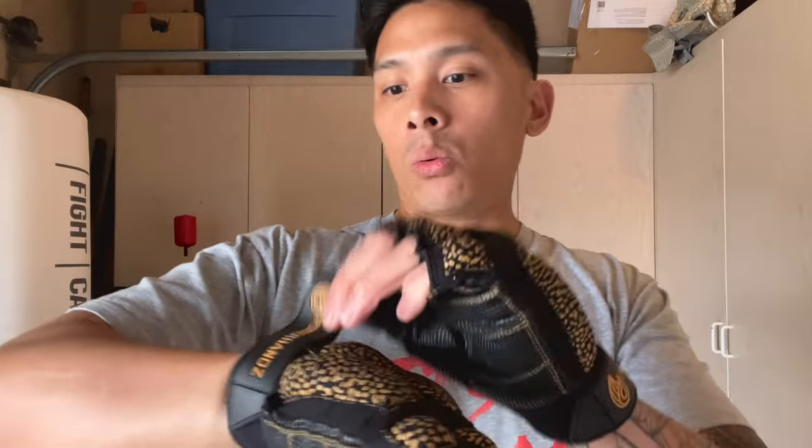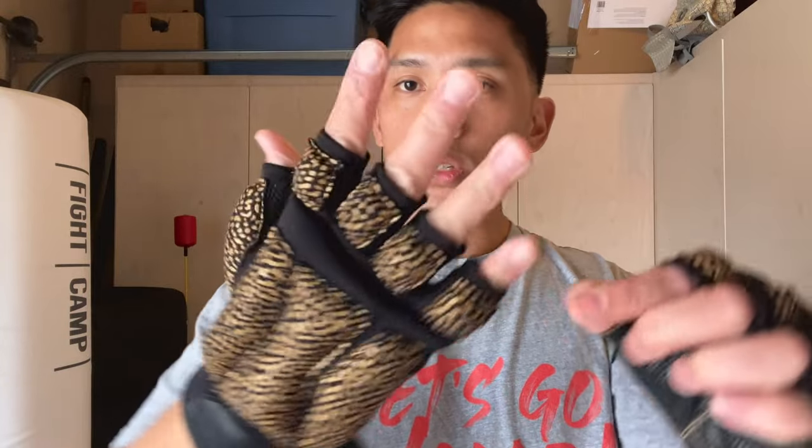The only drawback I'd say is removing the gloves. I wish they had put some type of fin or tab on the fingertips to make removal easier. When you're sweating and pulling these off, they tend to stick to your hand and it's really hard to slide them off your palm. I've seen gloves that have a little grab piece where you can pull the fingers right off. That would be a nice addition.